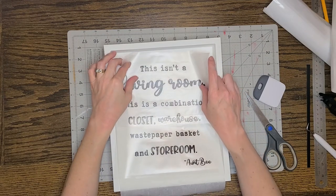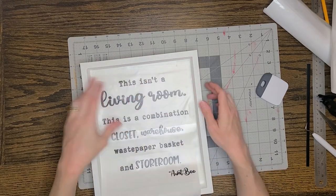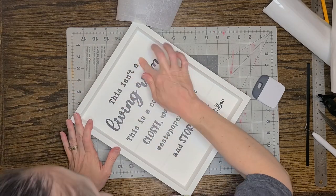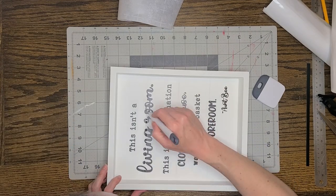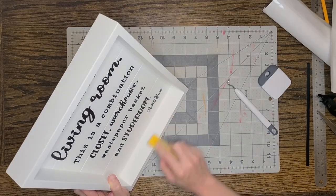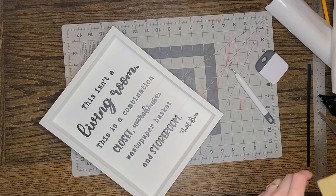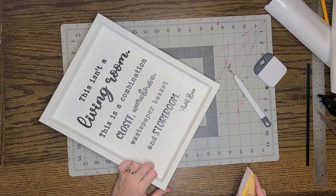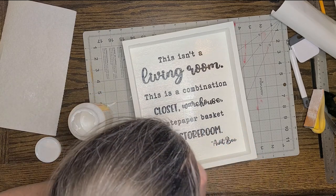I'm taking some parchment paper and putting it between the transfer tape and the sign so I can get the quote centered the way I want before it's stuck down. Once it's centered, I stick down the top of the transfer tape, pull out the parchment paper, and burnish it down with the scraper tool. Then I remove the transfer tape. There were little grooves in the sign so I used my weeder tool to push the vinyl down into those grooves. Then I'm taking a small hand sander and sanding around the edges of the sign to give it a more distressed look. Finally I'm covering the whole thing in matte Mod Podge to protect the surface — and that's it!